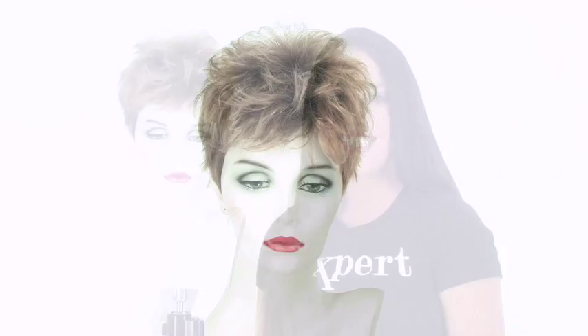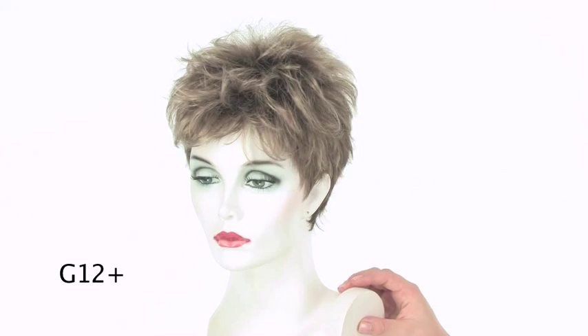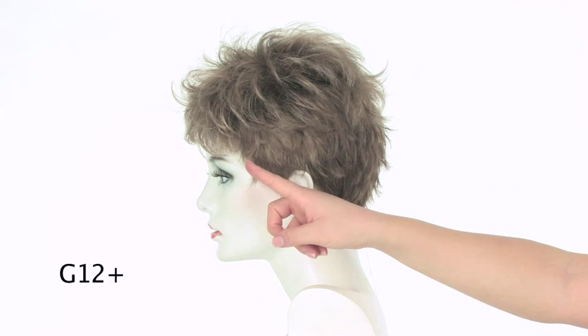The color shown here on Zest by Gabor is G12+. The G Plus colors are lighter on the top and around the face and gradually get darker. The darkest color is a light brown and the majority of the color you'll see is a dark blonde.